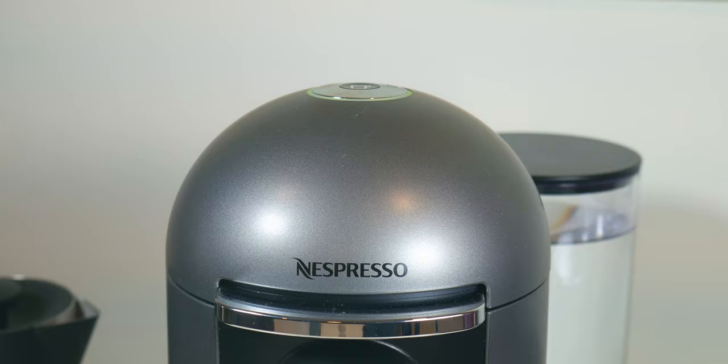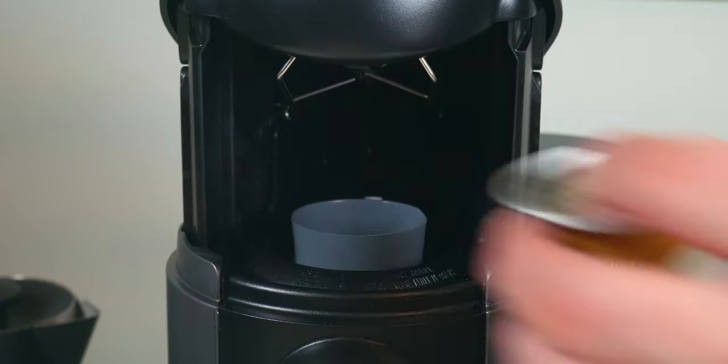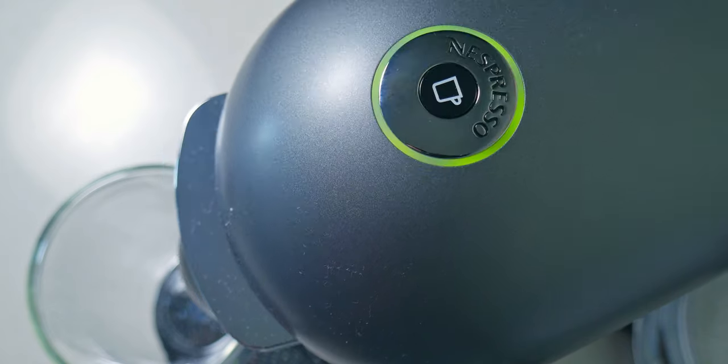To insert the capsules for the coffee, there is a button on the front of the machine. When you push it up, it will electronically open the front door. Once it's completely open, you can insert the capsules. Once you're done, just push the button again down and it will close the door and puncture the capsule.